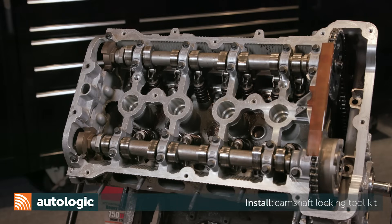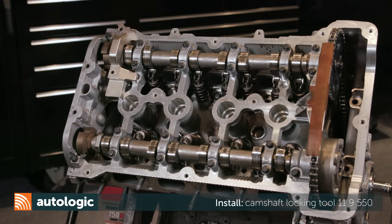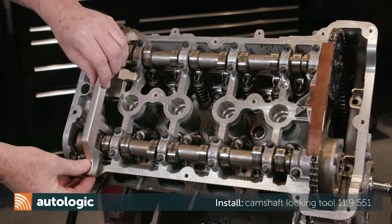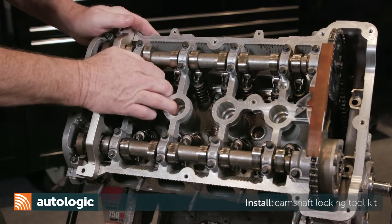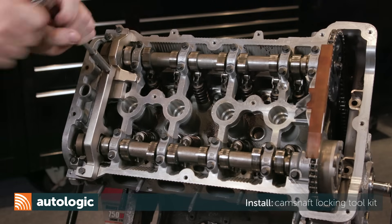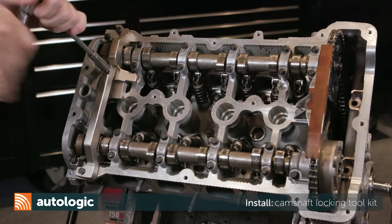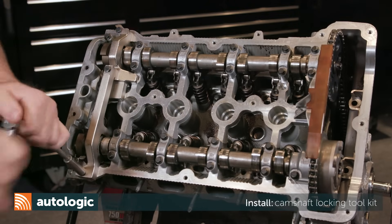Lock the camshafts in place using Mini Special Tool Locking Kit 119550, 119551, and 119552. Follow the instructions on your tool when installing, as instructions may vary depending on the manufacturer of the tool. Be sure they are secure and properly attached to the cylinder head.